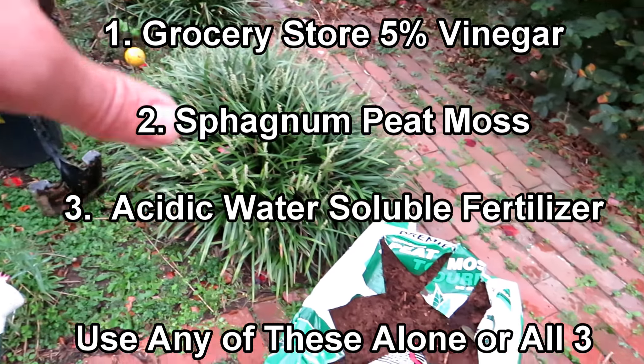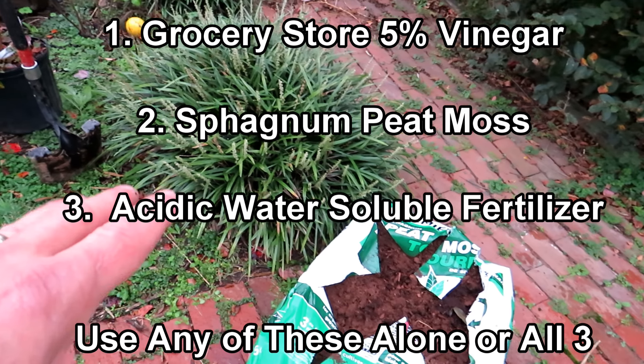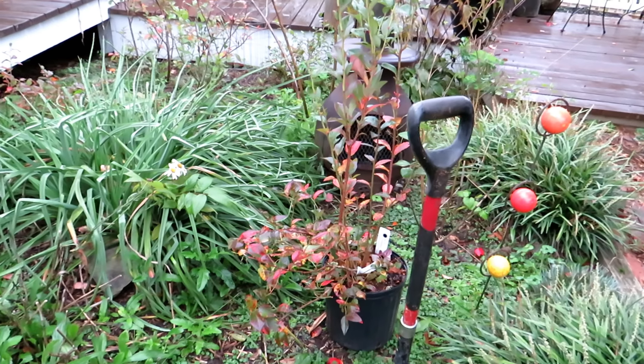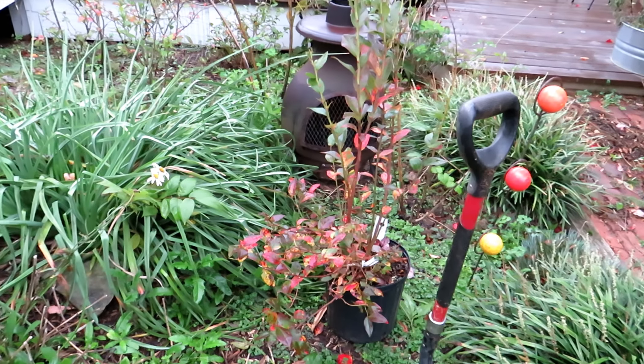We're also going to use peat moss — this is sphagnum peat moss. It has a higher acidity, and we're going to use a water-soluble fertilizer at the end to water in the plant. We're going to plant this one right here. That fertilizer is more acidic.